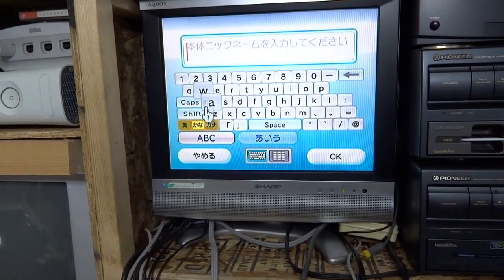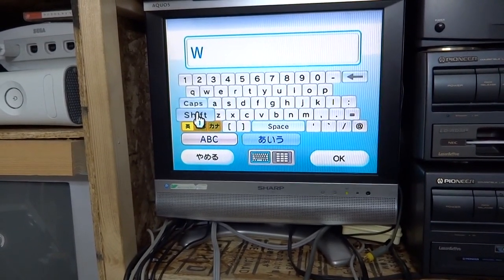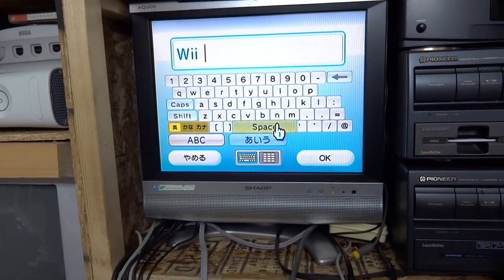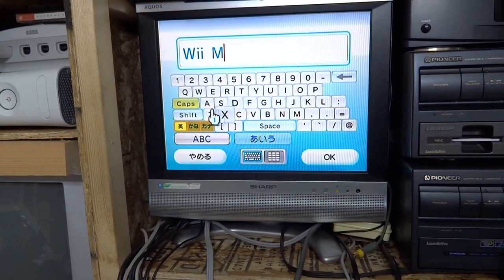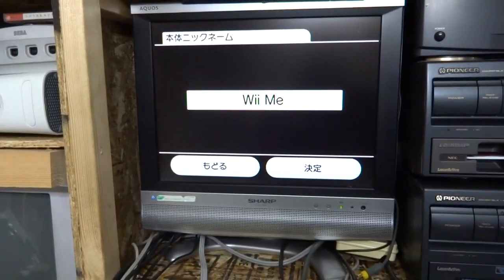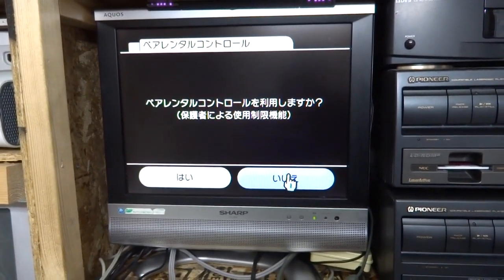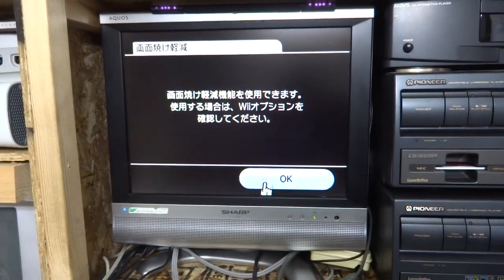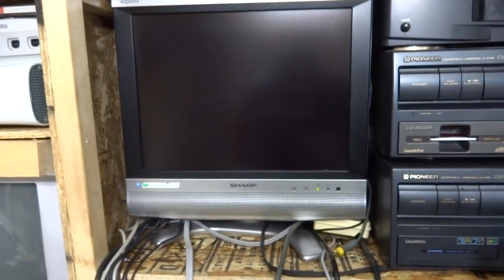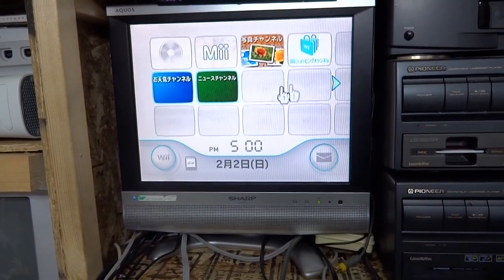Let's put in a Wii nickname. It's really weird that it needs a nickname - kind of crazy. Skipping parental controls. Let's finish setup and see what this thing's doing, or what it's not doing. It looks pretty blank.